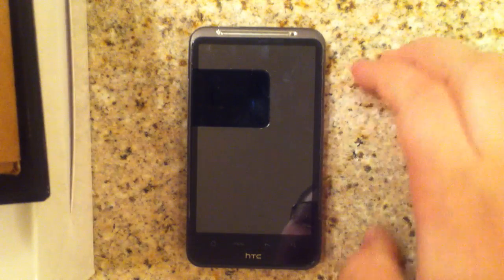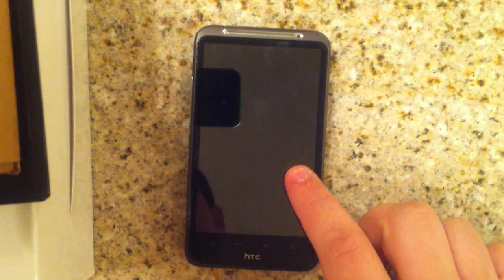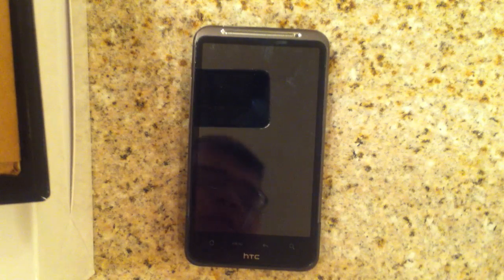Hello YouTube. This is how to get Ice Cream Sandwich on the HTC Inspire 4G. You can also do this to the HTC Desire HD, the HTC Desire Z, and the HTC Desire S.